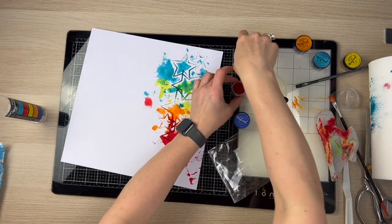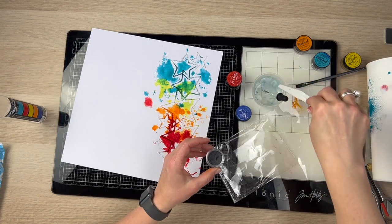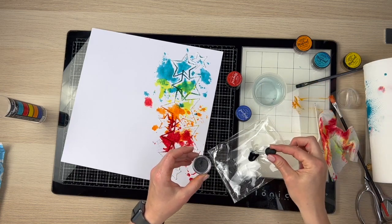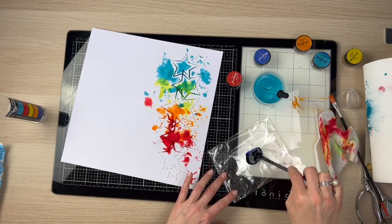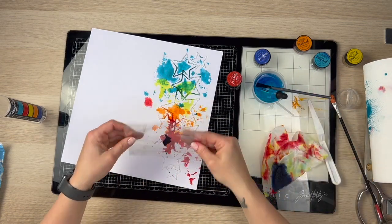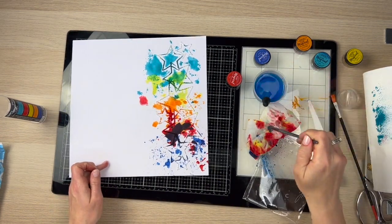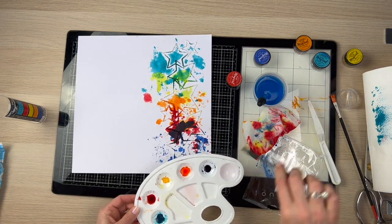I'm adding the blue and making sure I put my lids straight back on because these are dye-based powders. They do stain quite a lot — my fingers were quite stained after creating this layout. I pour a bit off but it goes on top of that red and makes a bit of a purpley muddy colour. You'll see what I do later to cover it up a little bit.